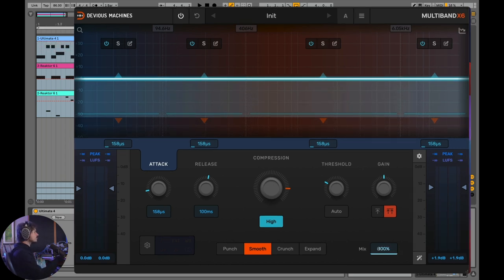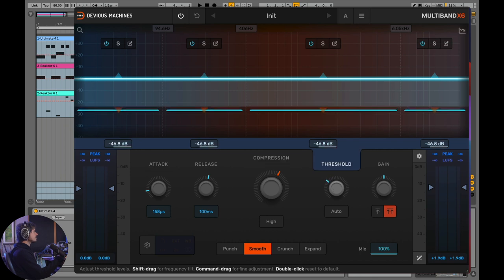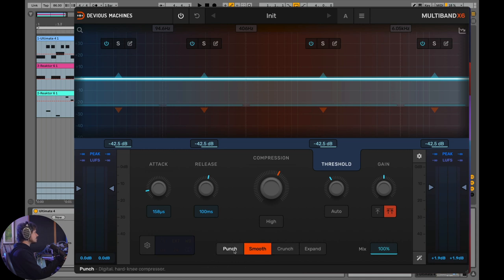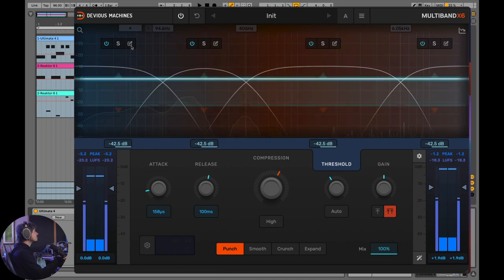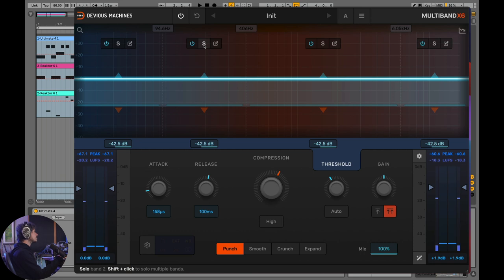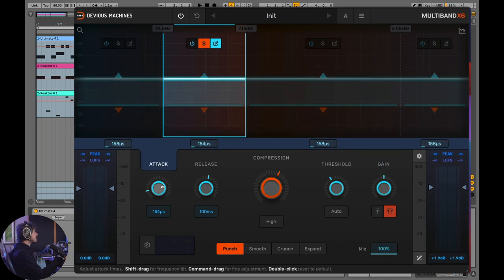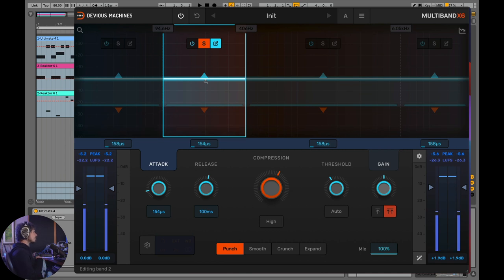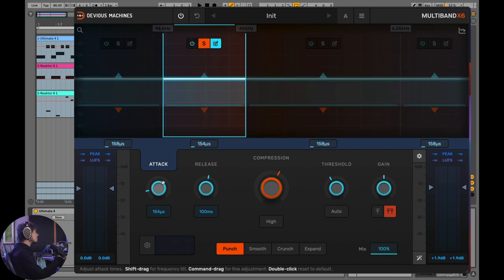I'm going to bring the mix back to 100% and dial in more reasonable compression. Let's talk about the different algorithms. Punch is a hard knee compressor — let's say we wanted to add more punch to these drums. You can actually solo each band. Let's work with this frequency band. If I hit solo, you'll notice the knobs change colors, indicating that now I'm adjusting just the attack of this specific band.